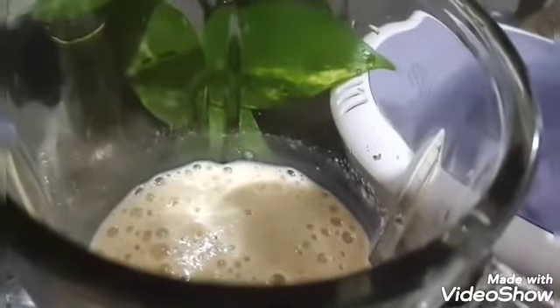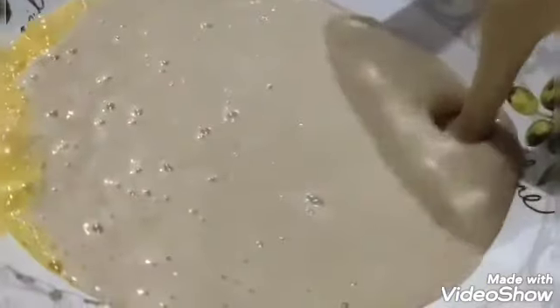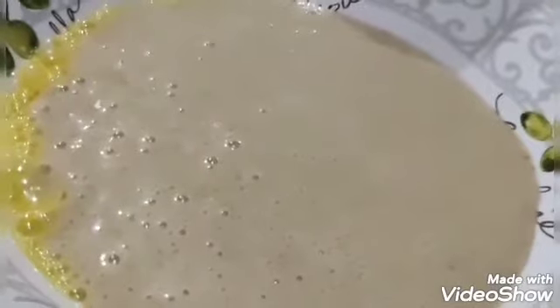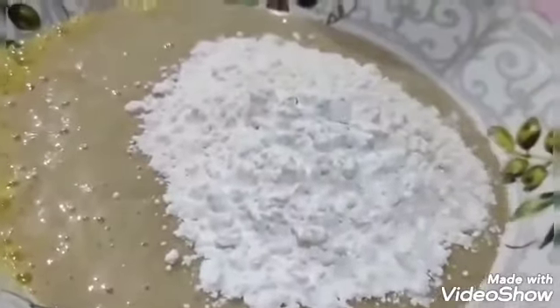It's been blended. Now I'll add one egg. Then we put in the blended banana mixture — banana, milk, and sugar. Then we add the flour, and I'll also add a little cornstarch (maizena).